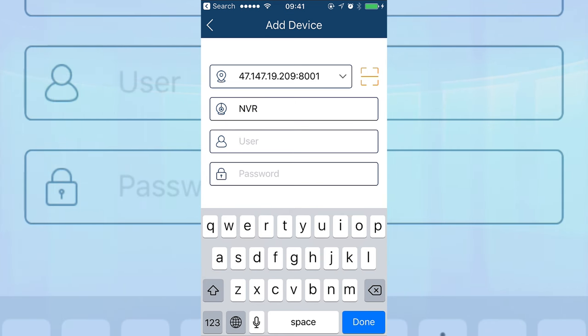Paste the external IP address — remember you have to add colon 8001. If you see this window, that means you have successfully opened the ports in order to see your DVR from anywhere. Let's log in.